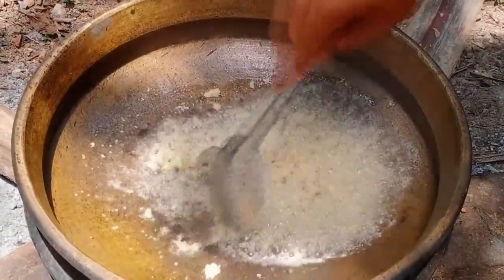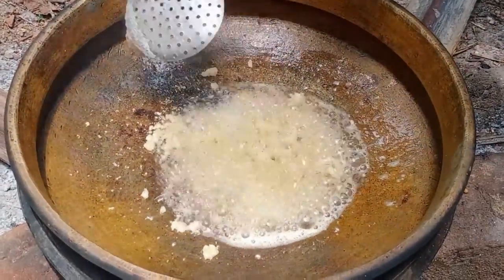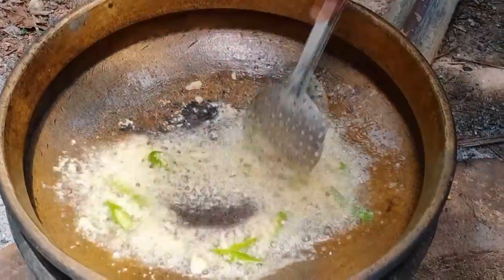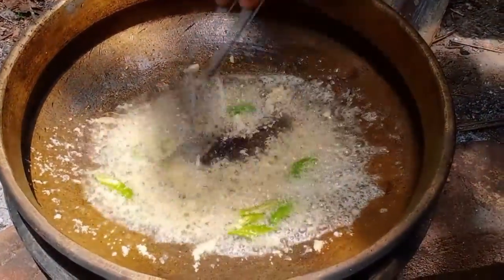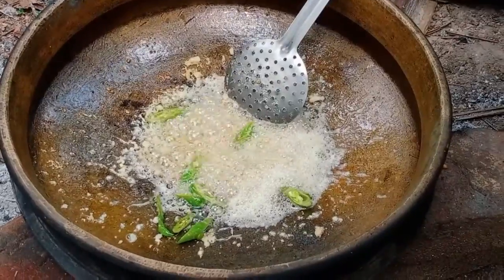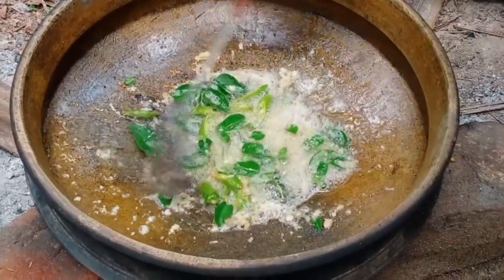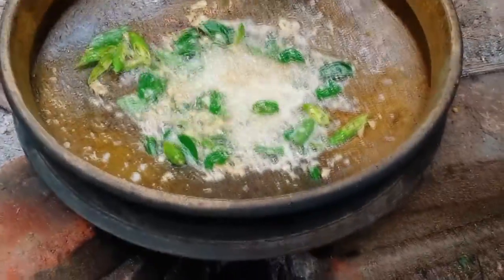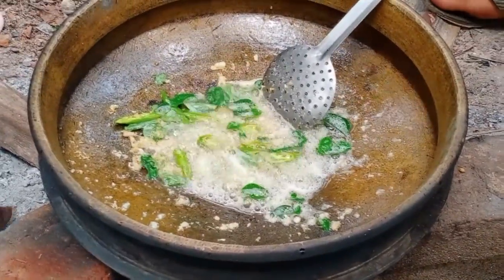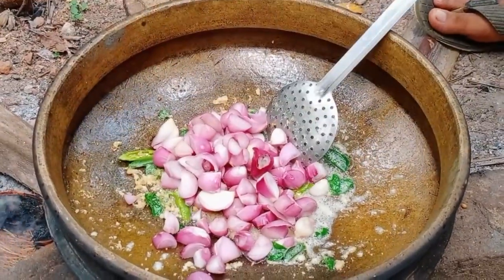Now we remove the orange and brown color. Now we add 3 ingredients. Now we add 200 grams of garlic.